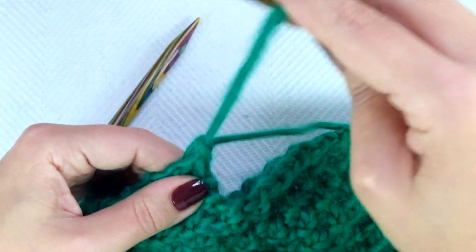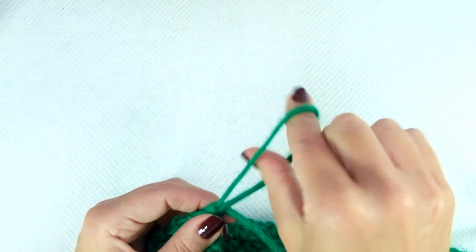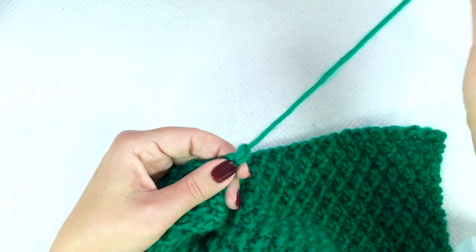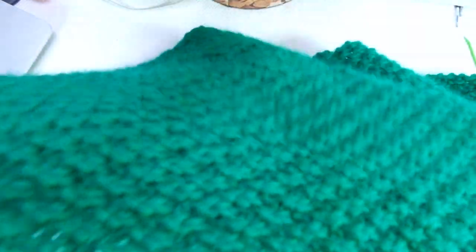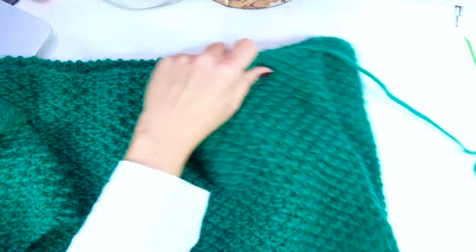When you get to the last stitch, pull this last loop and cut the yarn, leaving a tail twice the width of the scarf. Pull it through the last loop. Now we're going to sew up the scarf — place it on the table and fold it in half.